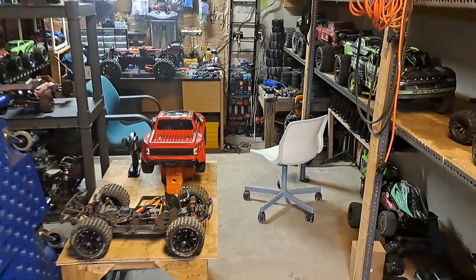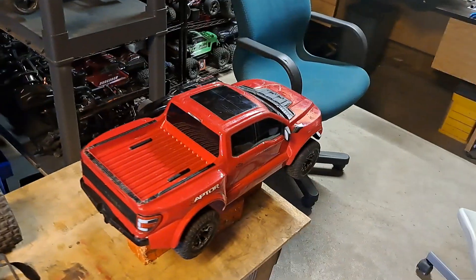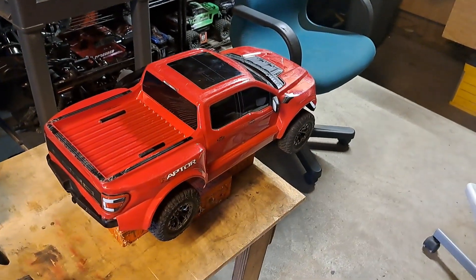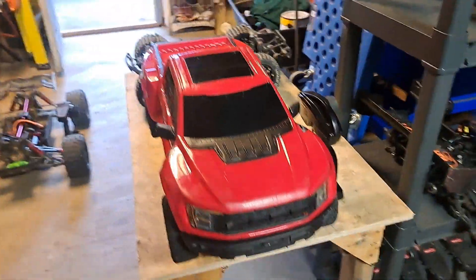What's up everybody, it's Nezzy. We have a new purchase. Got this off of Vern. It's pretty obvious I didn't have one of these. This is the brand new Traxxas Raptor. He only had it for a couple weeks. He got the red one. I bought it off him for 400 bucks.